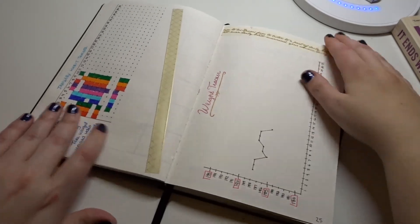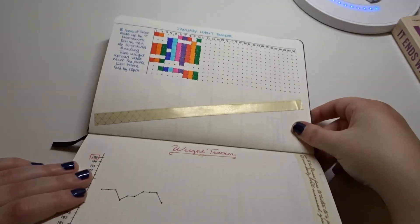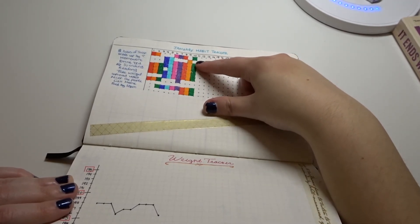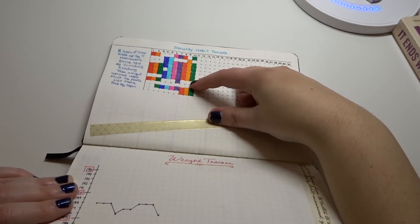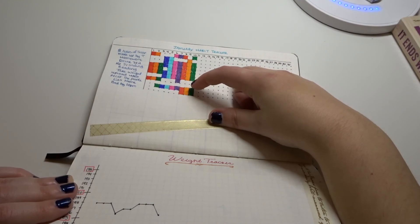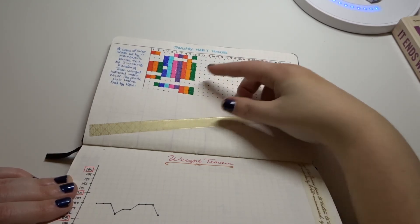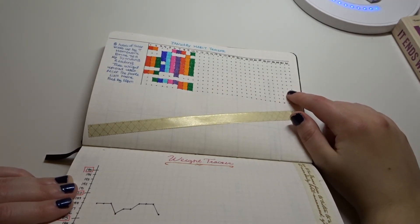Here is where I keep my habit tracker. I track: eight hours of sleep, wake up by eight, homework, drink tea, no spending, reading, take weight, upload a YouTube video, meet people (like going out with friends), call home, and then bed by ten. I think this is interesting to see how it fluctuates and what patterns I always stick to.